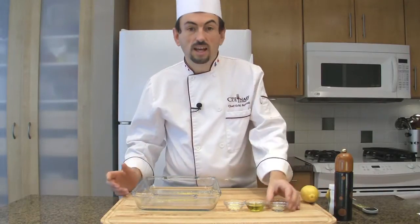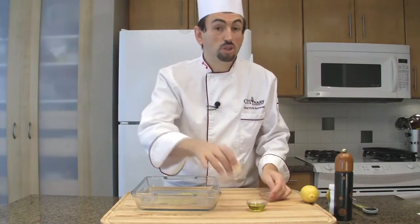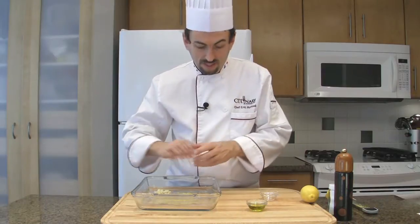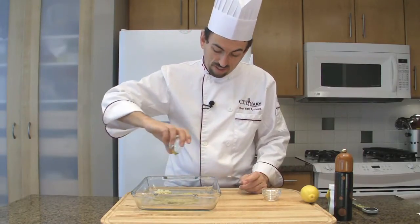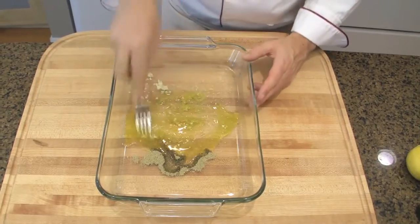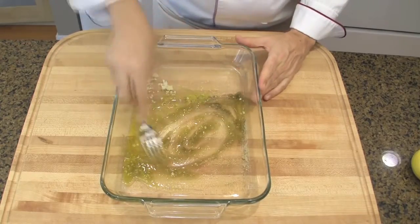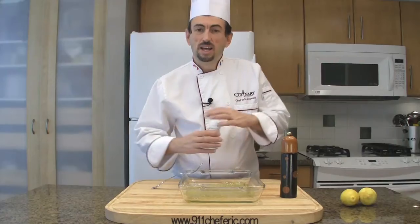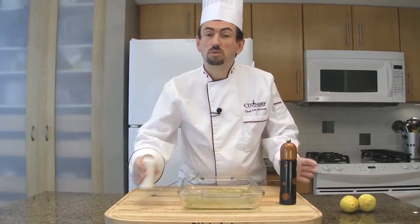Then add the cardamom powder, the chopped garlic, and the olive oil. With a fork, mix the ingredients together. Add a pinch of salt and freshly ground peppercorns.